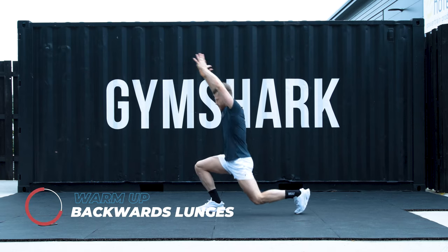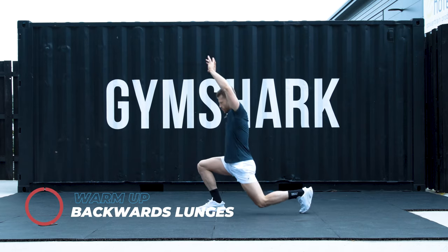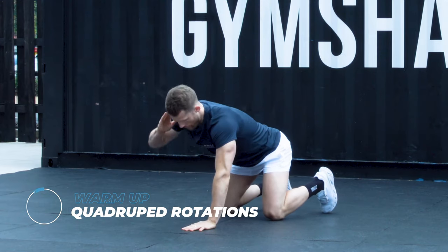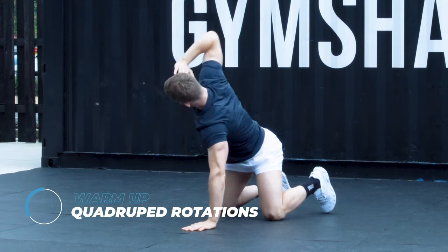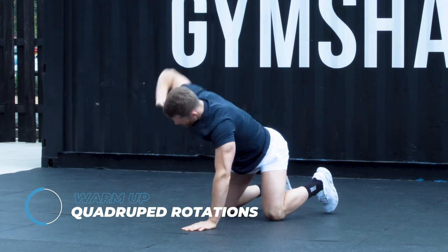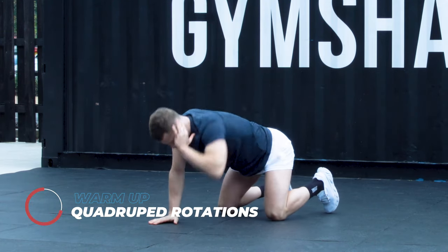Stay here for another 5, 4, 3, 2, 1. Go down to all four positions. Elbow to elbow. Open up, look towards the sky. We're going to repeat for 5, 4, 3, 2, 1. Other side, exactly the same. These are called quad rooted rotations.